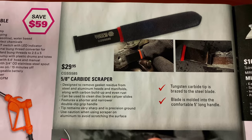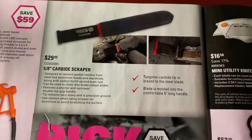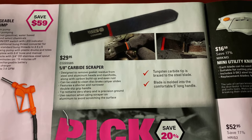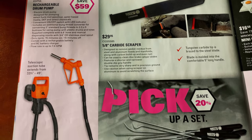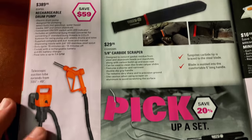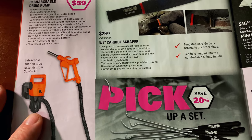On this page, they've got the 5/8 carbide scraper for $29.95. I haven't used this one, but the other ones with the plastic handles work amazingly — by far the best scrapers made. The rechargeable drum pump is $389.95 — toss it in there, fill it up, go on about your business. That thing can come in super handy; it flows 7.4 gallons per minute and comes with an AC battery charger.